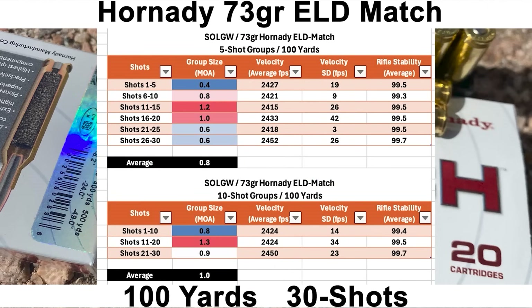Breaking the Hornady group down: the smallest five-shot group was 0.4 MOA with an average five-shot group size of 0.8 MOA. Breaking it into ten-shot groups, we had two sub-MOA ten-shot groups with an average ten-shot group size of 1.0 MOA. This is going to be very hard to beat — but next up we have the 77-grain Berger and we'll see how it goes.